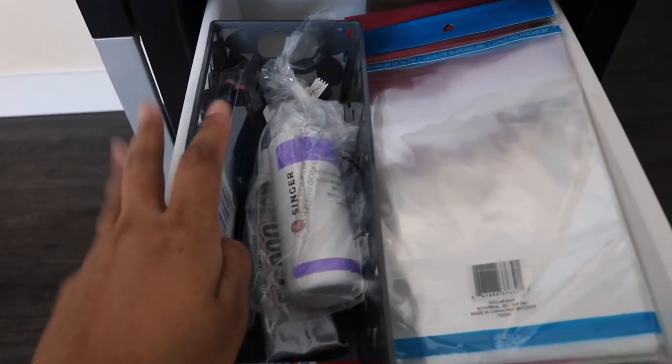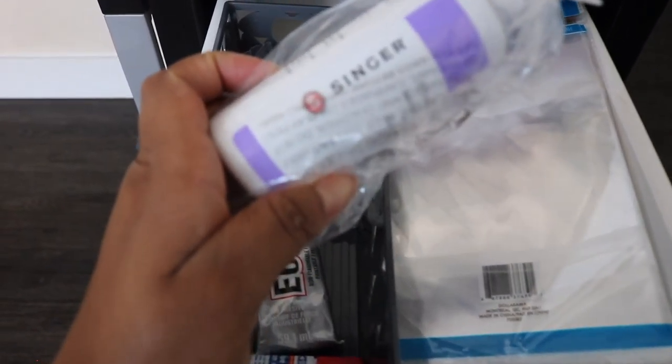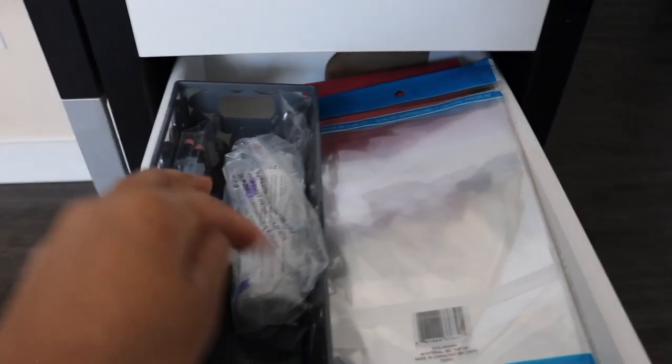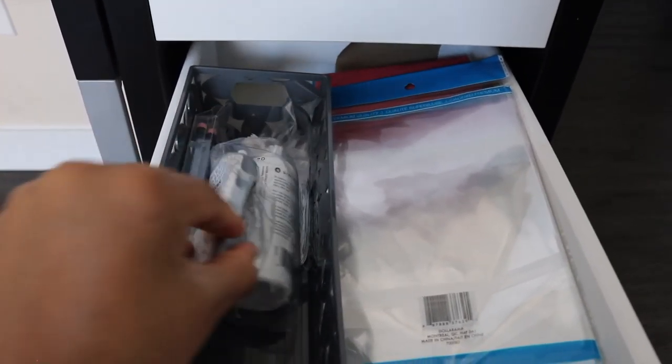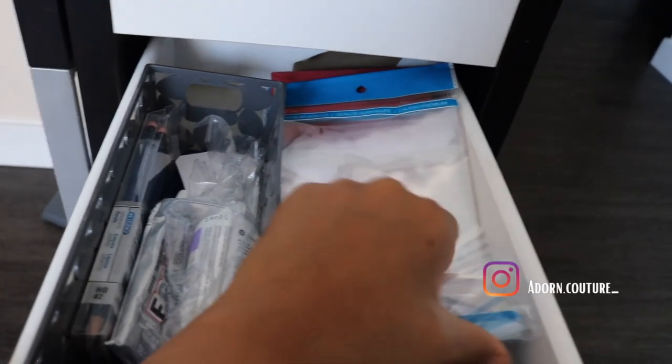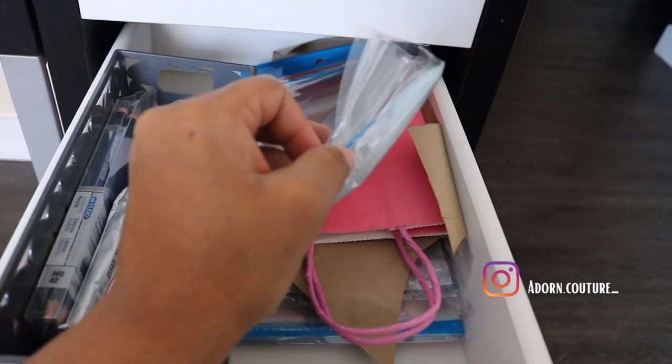I also have my stitch remover right there. The next drawer has miscellaneous items: spare pencils, sewing machine oil, glue, and then I also have my tags for my business and plastic bags.